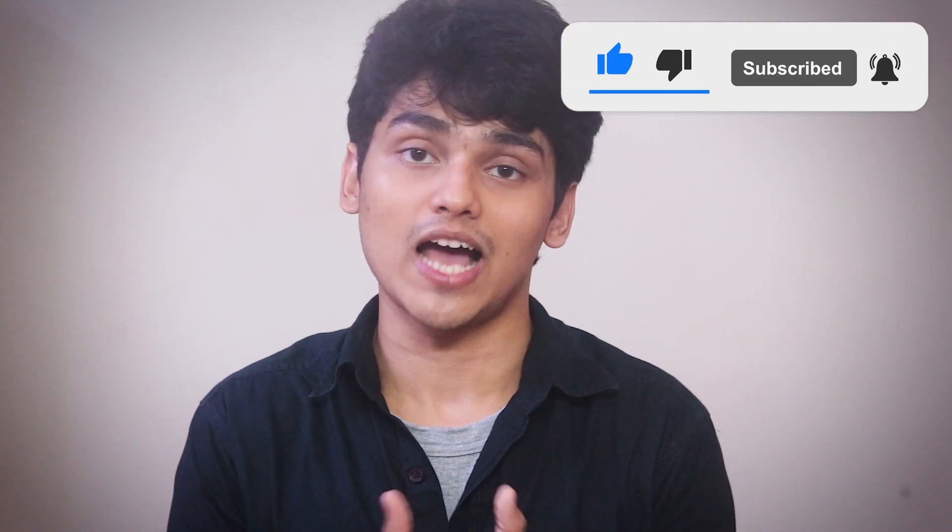So today's recipe is bangan-ki-sabji. If you like our video, please like, share and subscribe to our channel Vijaya's Recipes. And please do hit the bell icon so that you get all the notifications of the videos as soon as we upload them.